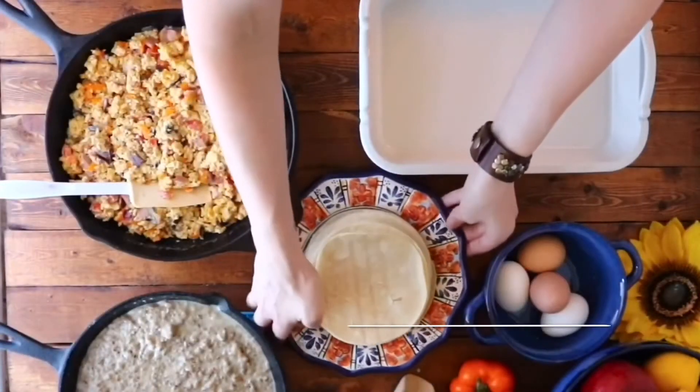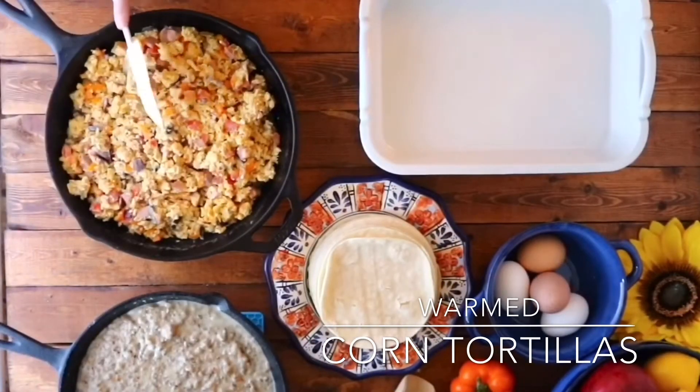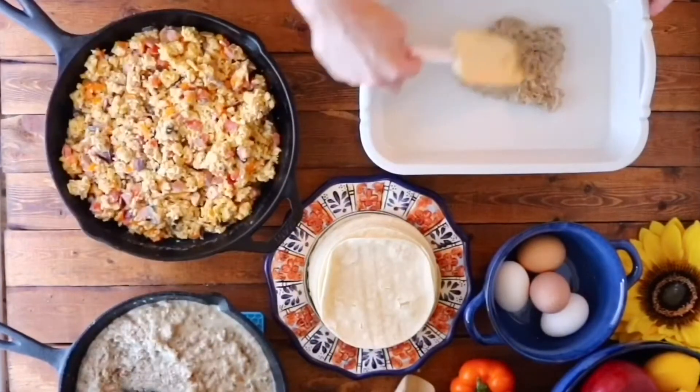And now we need our warm tortillas. I just wrapped them in a damp paper towel and microwaved them for about 30 seconds.